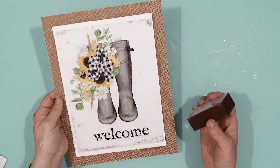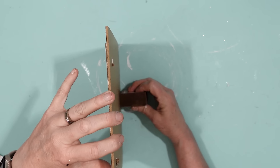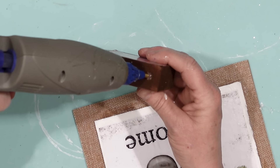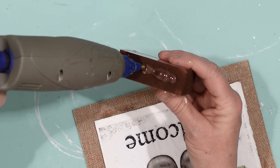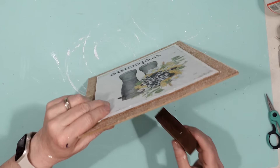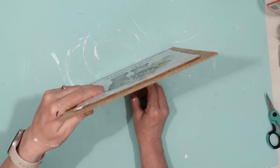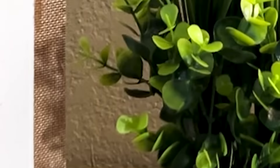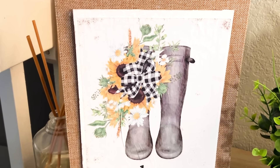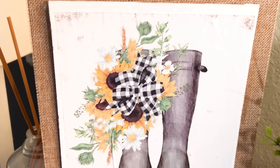It looks really nice and I could use it to hang up, but I wanted it to sit on a shelf. So I took a scrap piece of wood and secured that to the bottom back of the sign. And there is my finished project — isn't that pretty? You've got to check out Mother Thyme's website and all of her printables because they are so pretty.